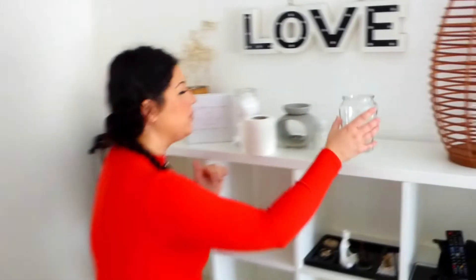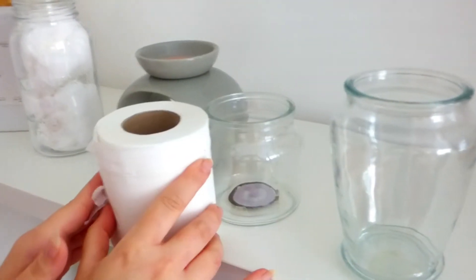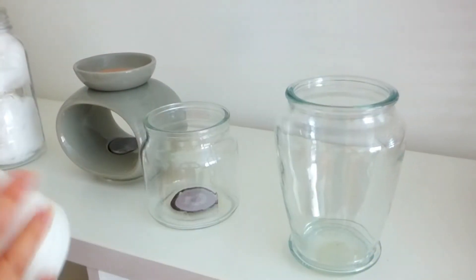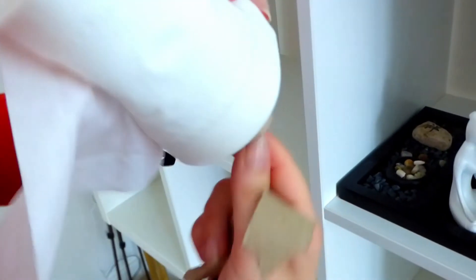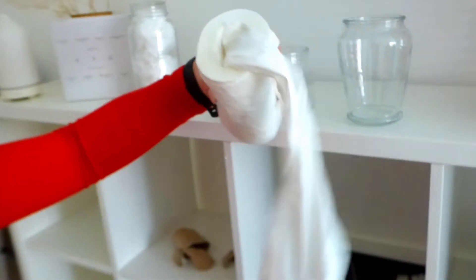A really good use for the candle jars that is going to come in useful in the winter months is to turn it into a pretty toilet roll holder. This time of year, there's lots of sniffles going around and there is a really nice way that, rather than just having this out on the side, you can make it look oh so beautiful with your empty candle jars. It's really simple and I'm going to show you how. Most candle jars will work — this one's probably a bit too small, so this one is what we're going to go with. All you need to do is remove the inside tube from your toilet roll.